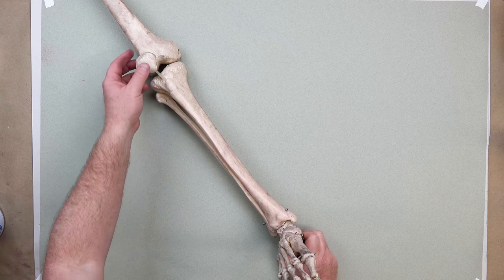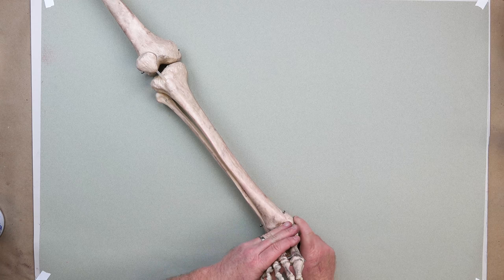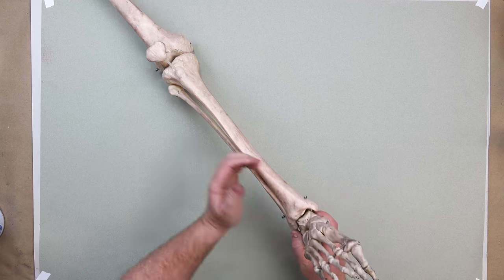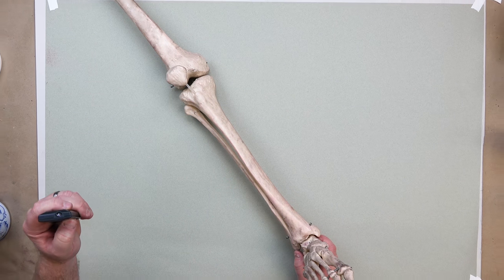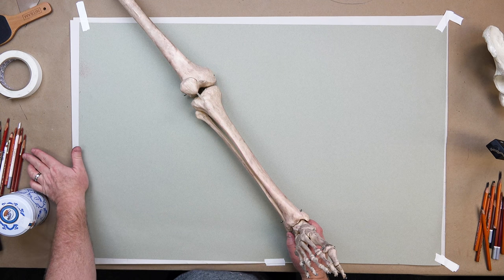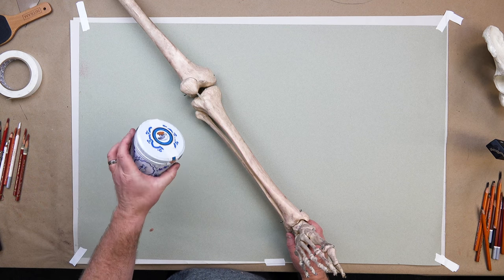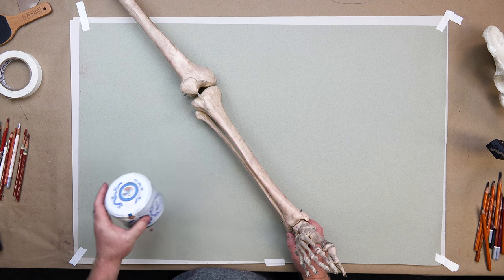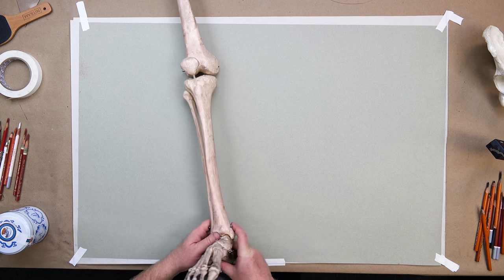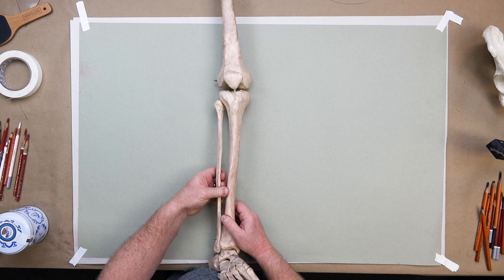Welcome back. This is the tibia and fibula — the bones of the lower leg. We're not going to talk in great detail about the foot yet; that comes after. We've already talked about the femur. The tibia and fibula are our lower leg bones, including the patella of course.